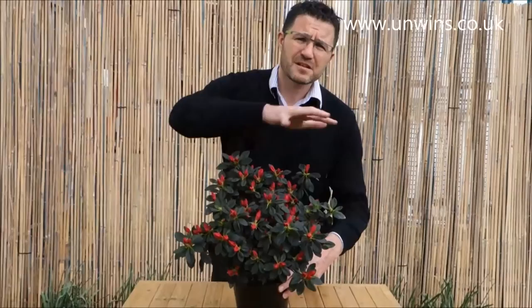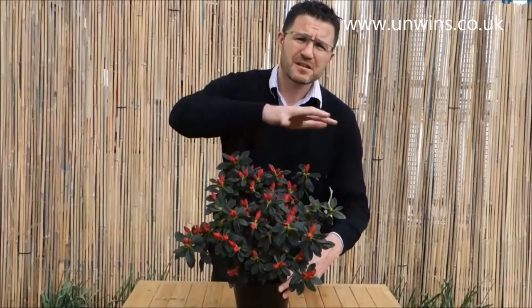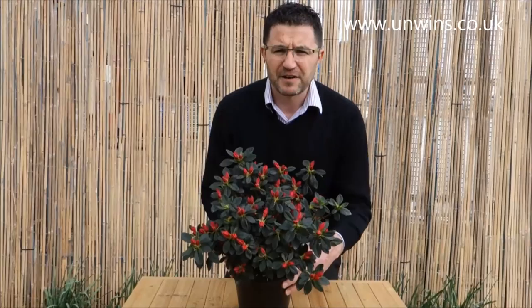Now azaleas are known — and I call it — they flower their heart out. This will be absolutely smothered in cerise red flowers during the month of May. You don't get anything that flowers much more than azalea really.